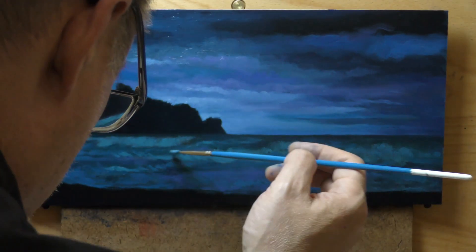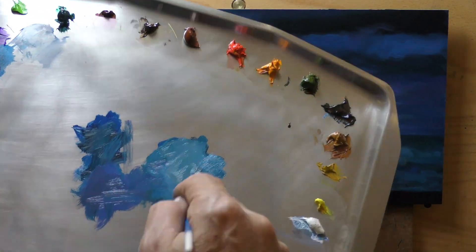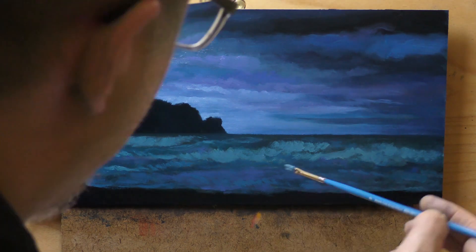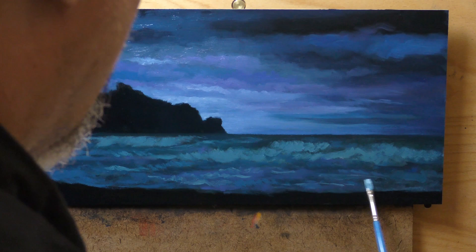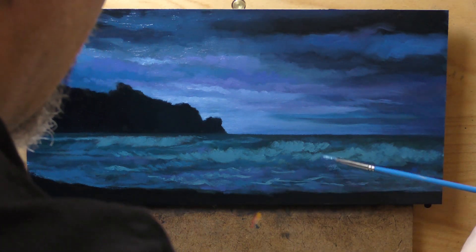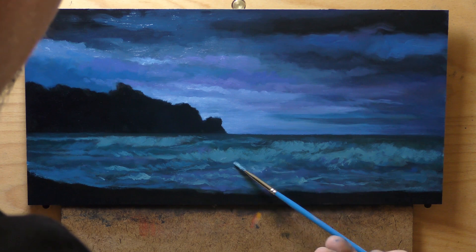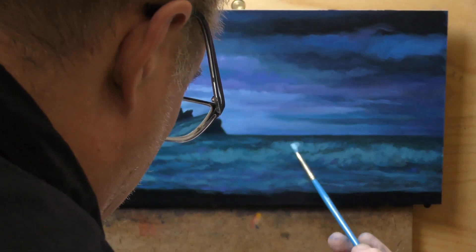I'll mix a color very similar to the glaze that has some opacity, and that's what you see me doing on these waves. This isn't as light as the waves are going to go — it's kind of a pre-tone to set the white on top of. I do this all the time with both light and dark colors. You want a little bit of a transitional edge, and one of the best ways is to have an intermediate tone so you can plunk your lightest tones right on top without worrying about how they interact with a much darker area underneath.